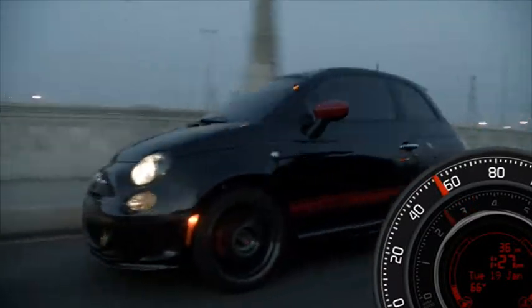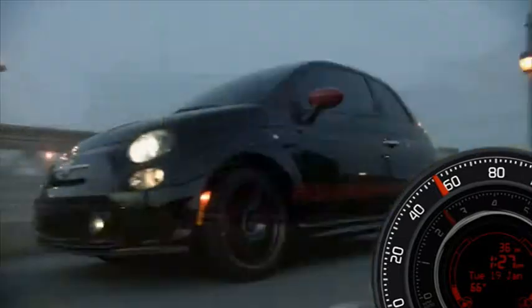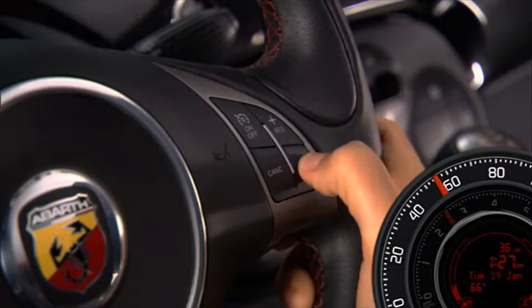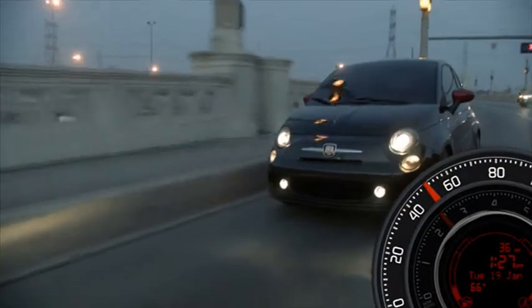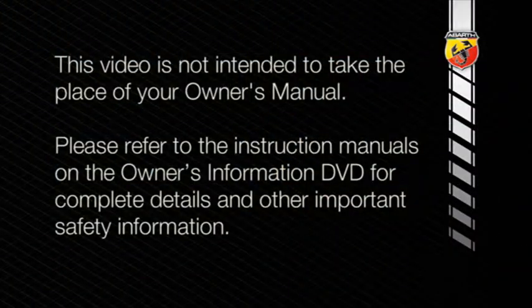This convenient feature allows you to increase your cruise control speed without ever having to take your hands off the wheel. To decrease speed while the cruise control system is on, press and hold the set minus button and release the button when the desired speed is reached. Tapping the set minus button once will result in a one mile per hour speed decrease each time the button is tapped.